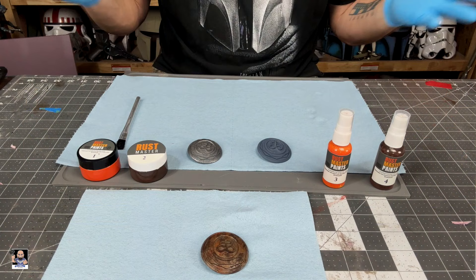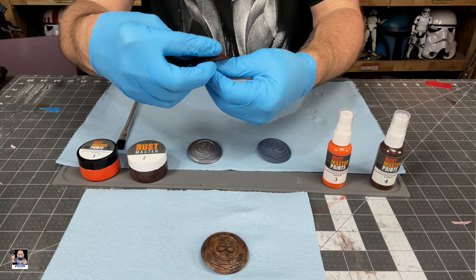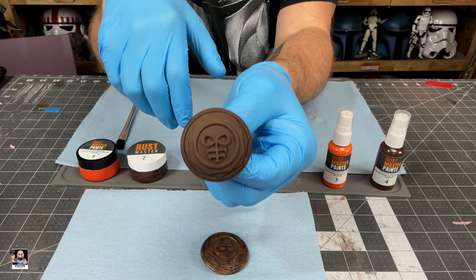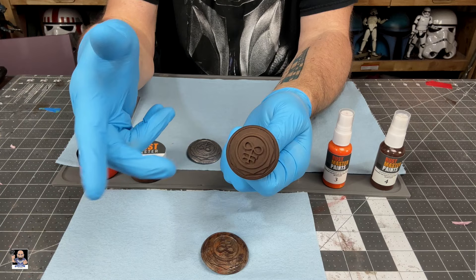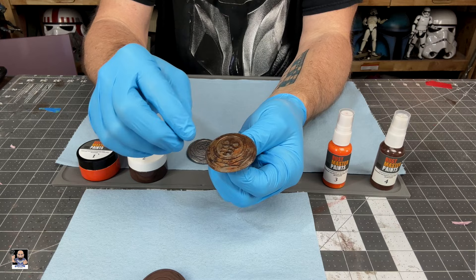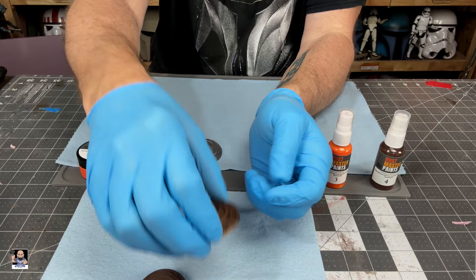So without further ado, let me get the camera rearranged and we'll get it started. Alright, so we've got everything laid out and I want to show you something — with the first one I did, I did not put any kind of coat underneath it. No primer, no nothing. It's the pure raw print. And it actually covered great. That's basically just doing a light wash of all four steps.